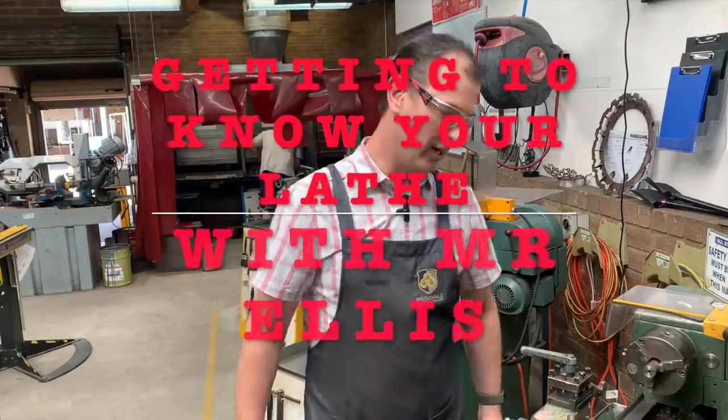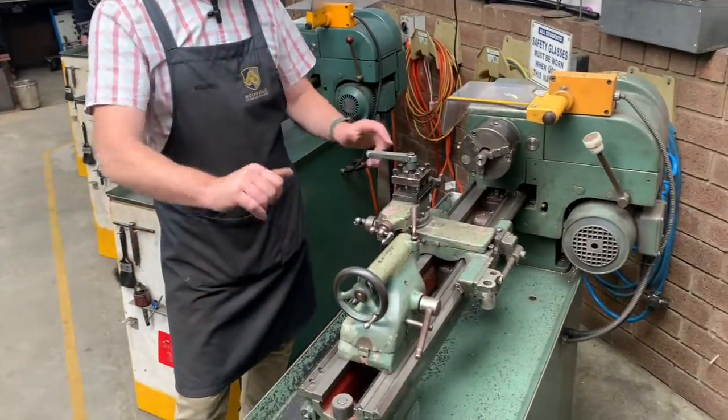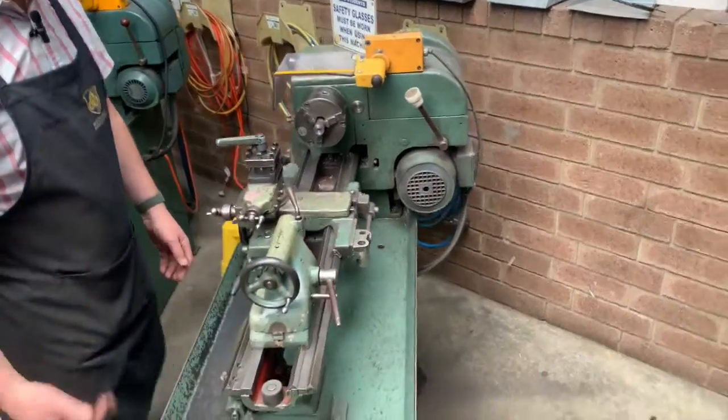Welcome back students. In this video we're going to give you a basic introduction to our Hercus lathes and take you through some of the names of the parts of the machinery and what they do. So let's get into it.